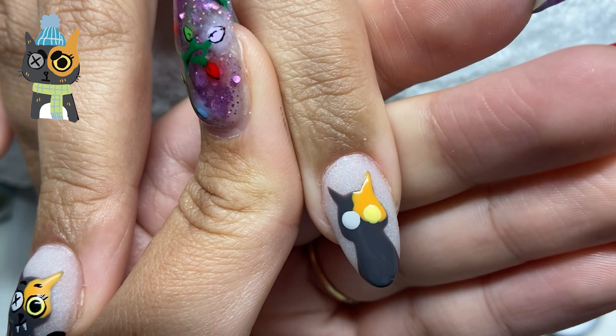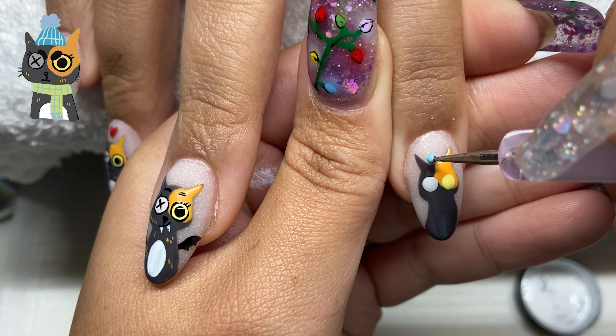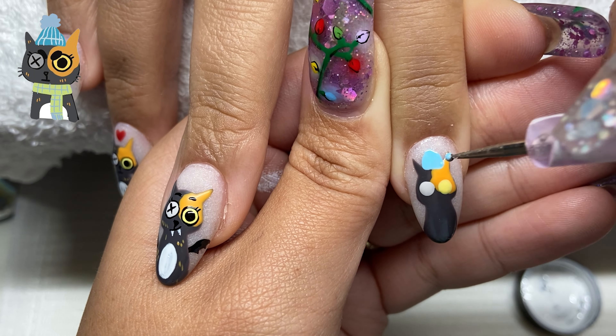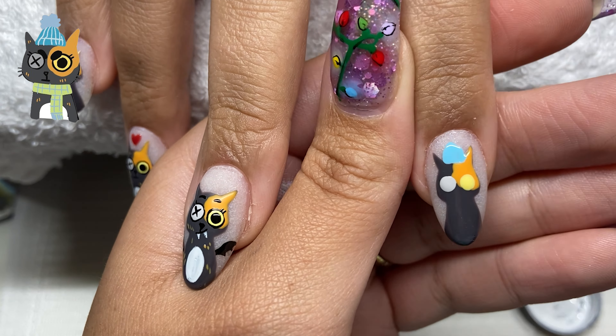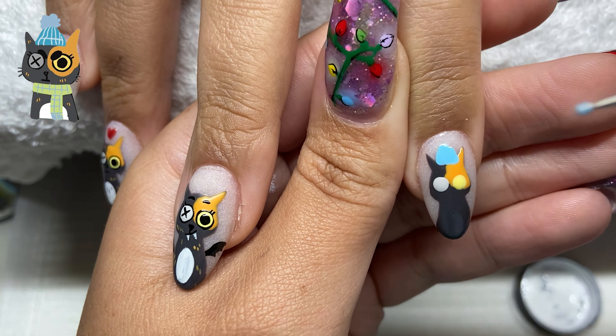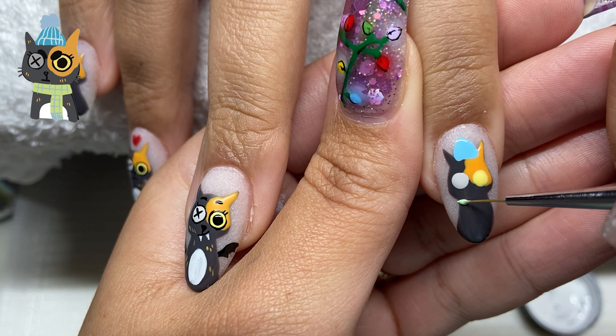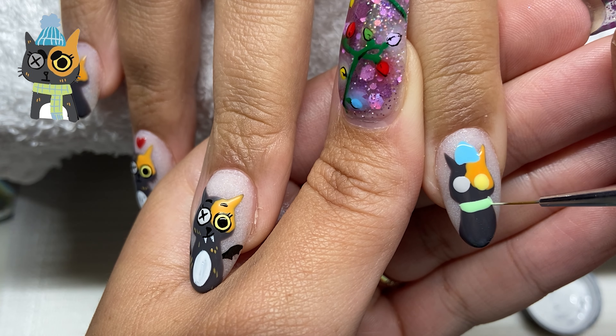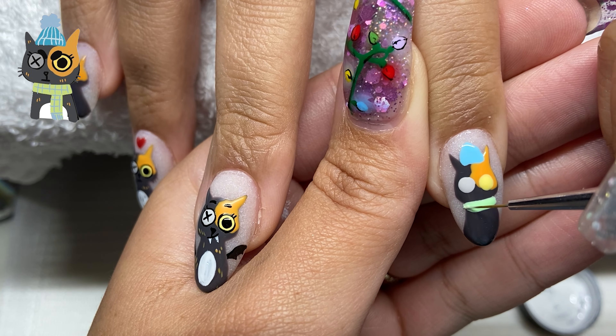Now moving on to the third kitty — the snow kitty. I think my sister wanted this one because we were just at my grandma's and it snowed and we actually got stuck in Ohio — we had to get a whole new flight. I'm blocking out the colors the same way I usually do. She has a beanie and a scarf, and then we'll move on to all the line work.